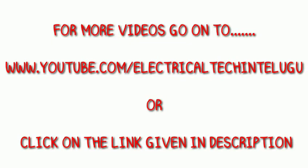Hello friends. I will give you a video at www.electricletech.com. I will also give you a link in the description. Please share the link and share the video. I have nearly 100 videos and I will share them with you.